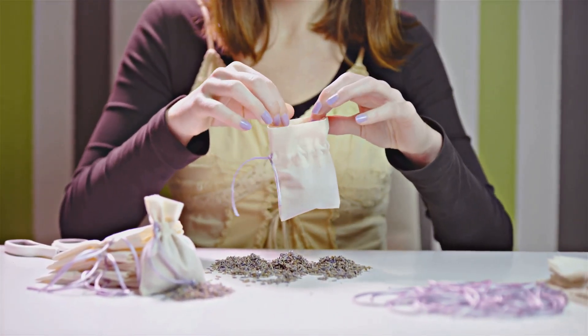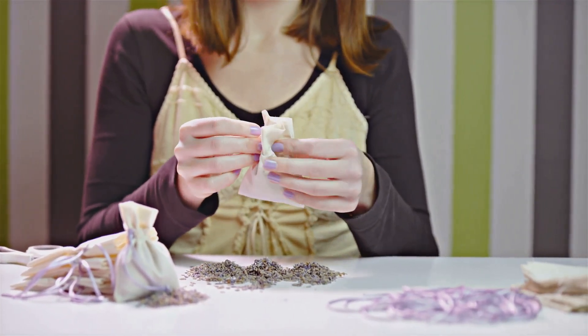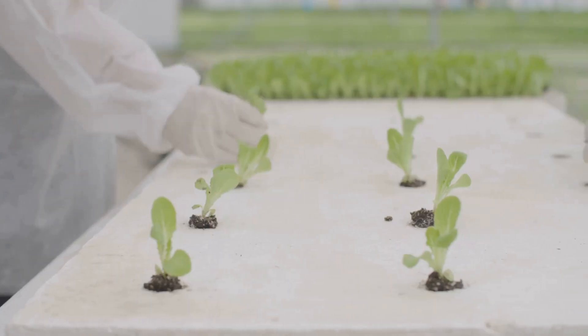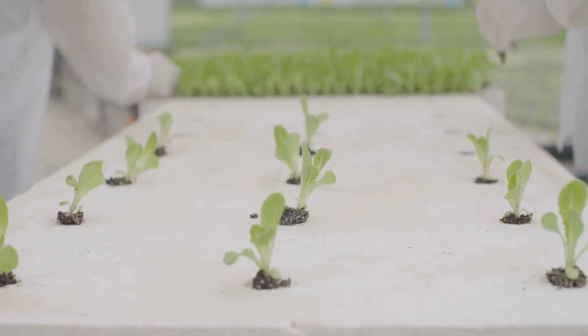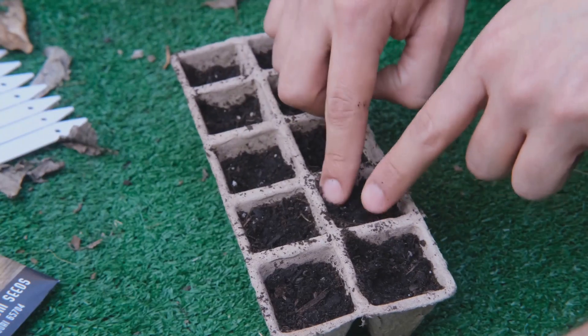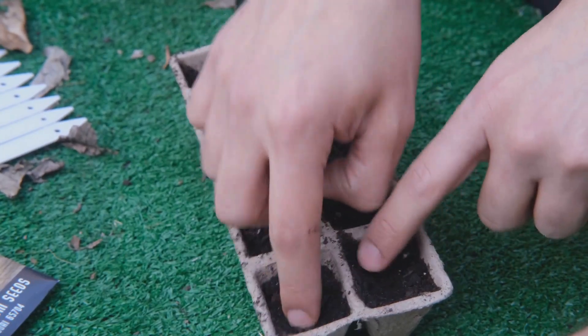Once the coco coir is ready, fill your net pots, leaving about an inch of space at the top. This space is important for the roots to have enough room to grow and for easy watering. Make sure not to overfill the pots — the roots need space to breathe and expand. Proper filling ensures that your plants will have the best environment to thrive.